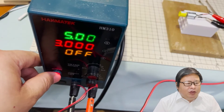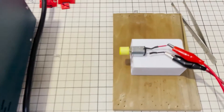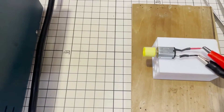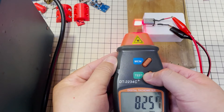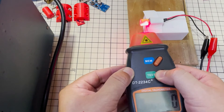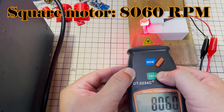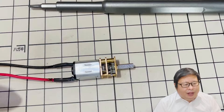We first test the performance of these two mini motors. I use 5V for the test. Both motors work quietly and the no-load speed is about 8200 rpm.